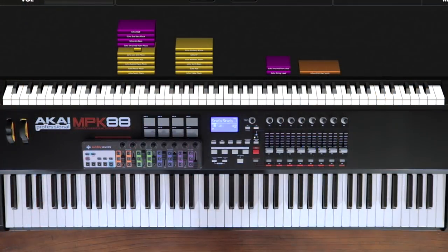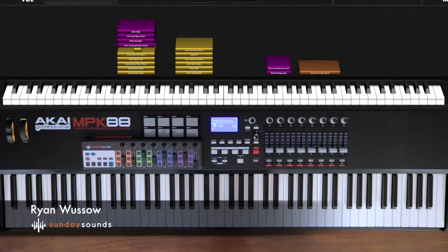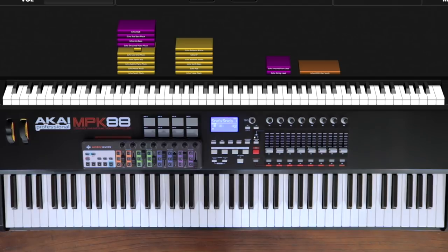Now I'm going to hand this over to Ryan who's going to walk you through the various sections of the patch to teach you how to use it to nail this song live. Let's take a look. Hey everyone, Ryan here from Sunday Sounds. Before we actually get started playing this patch, there are just a few things that I would like to go over with you.